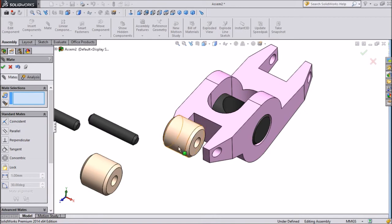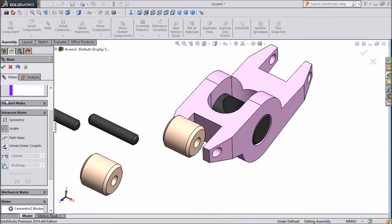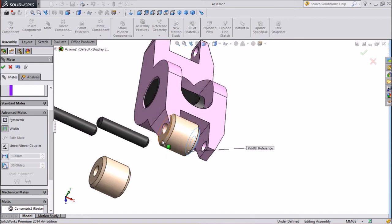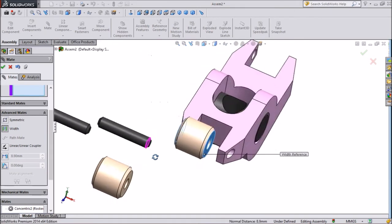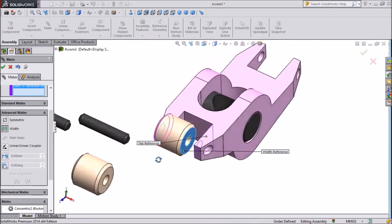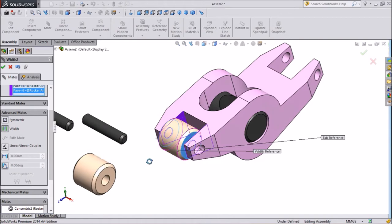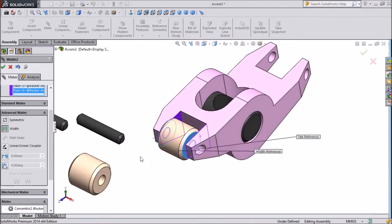It is not in perfect position. So we will select Advanced Mate, go to Advanced Mate, select Width. Now select one side of the body and the second side — now this becomes the center. Press OK.